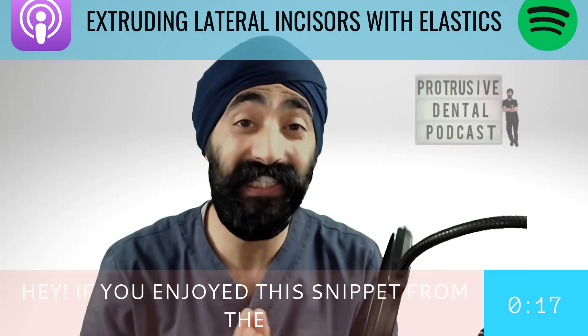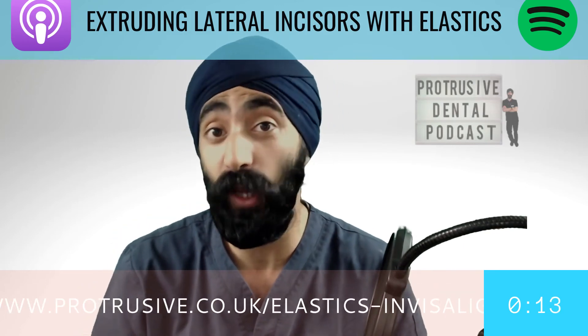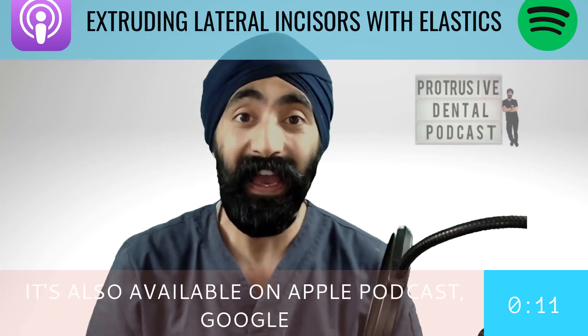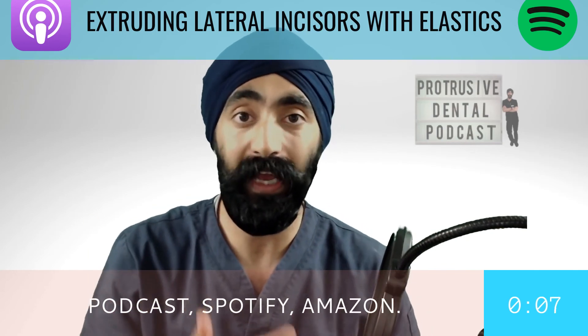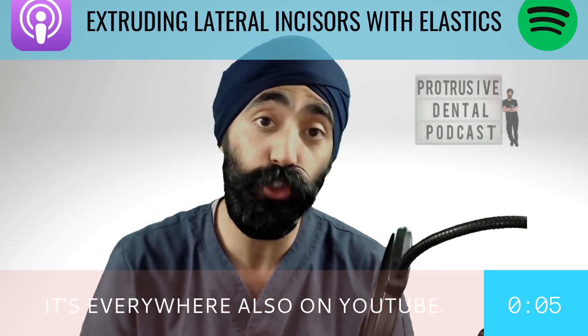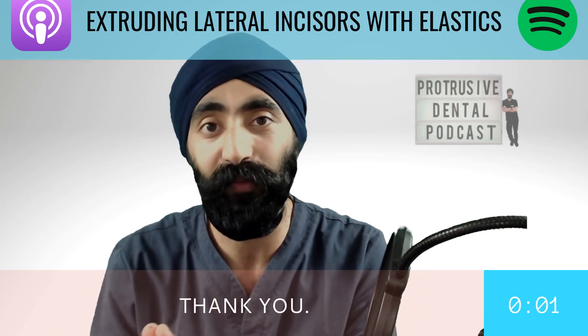If you enjoyed this snippet from the Protrusive Dental Podcast, be sure to check out the full episode at www.protrusive.co.uk. It's also available on Apple Podcasts, Google Podcasts, Spotify, Amazon — you name it, it's everywhere, and also on YouTube. If you like it, please share it with a friend.